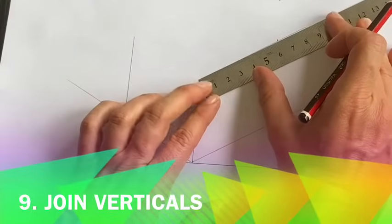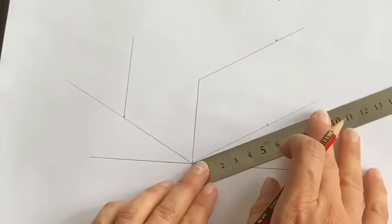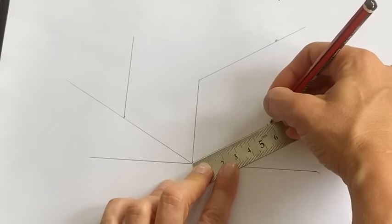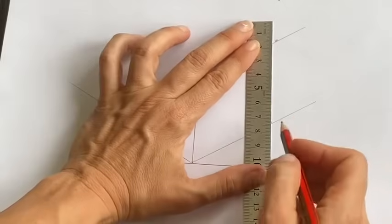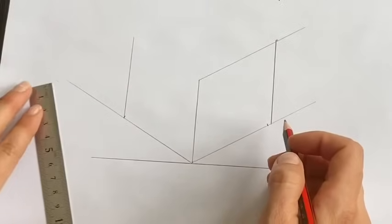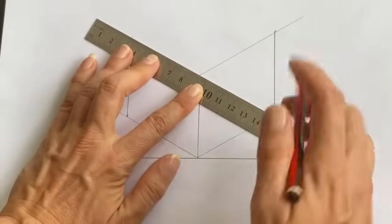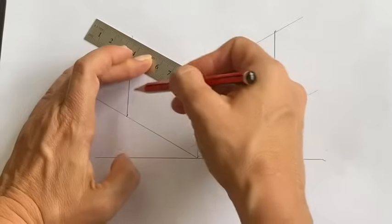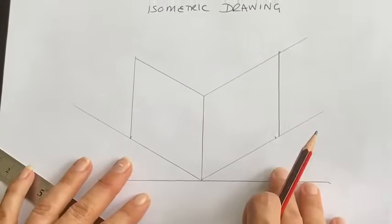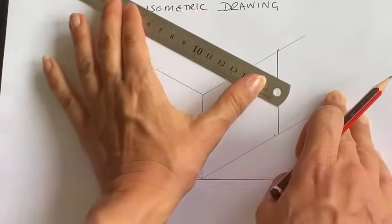If I've got them accurate, these two lines should meet up. Let me double check my measurement — that was a smidge out. Accuracy is the key to getting the shapes to look nice and perfectly 3D. Another technique you could use, or if you have a roller ruler, is to push your ruler up ensuring that these lines are parallel — equidistant at both ends — and join the line up. I need to complete the top of my cube, so the same process: push the ruler across.